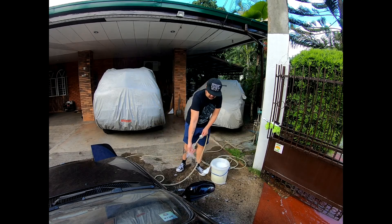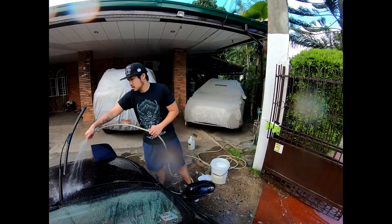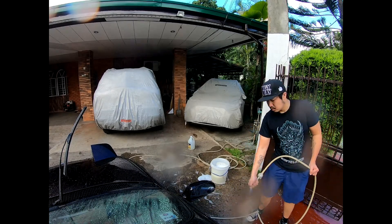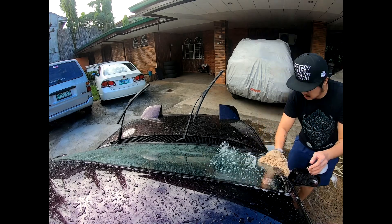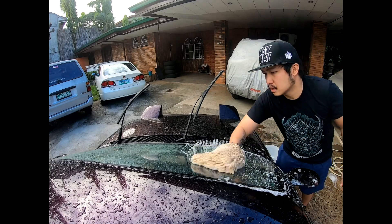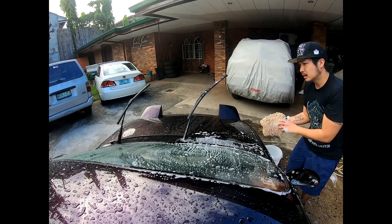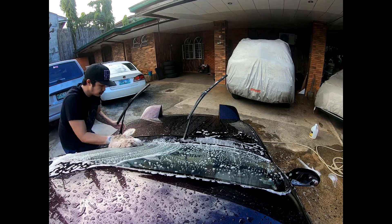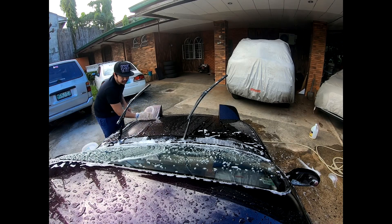Now it's time to rinse the whole car. If you have a pressure washer, it's obviously going to be easier — a foamer at home helps too. We're going to soak the upper portion of the car now. Some people usually work top to bottom, but I prefer to work on the lower parts first, just because it's a lot more humid here in the Philippines and it gets hotter quickly. If you work on the top first, it can dry quickly and leave water spots.